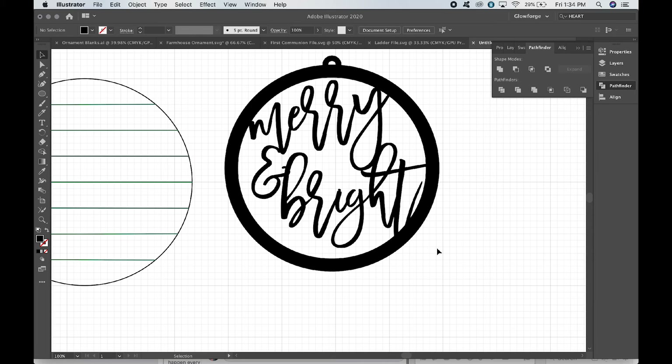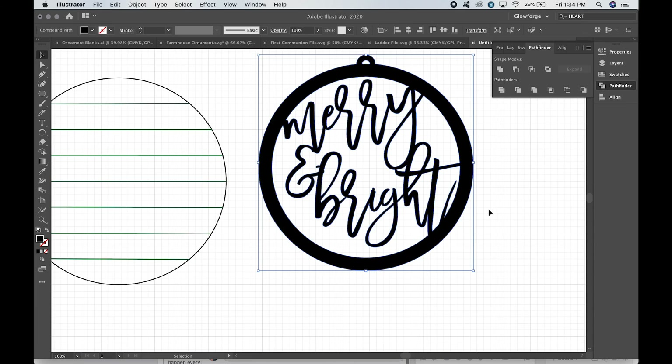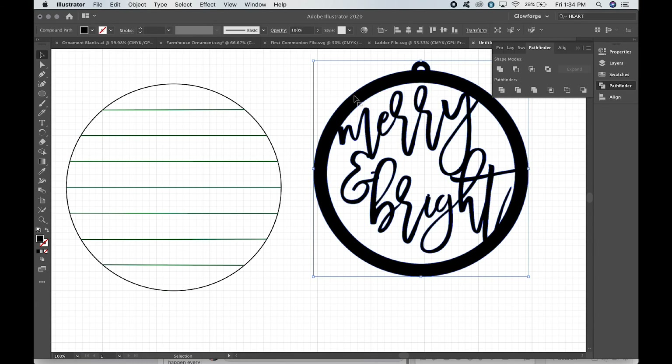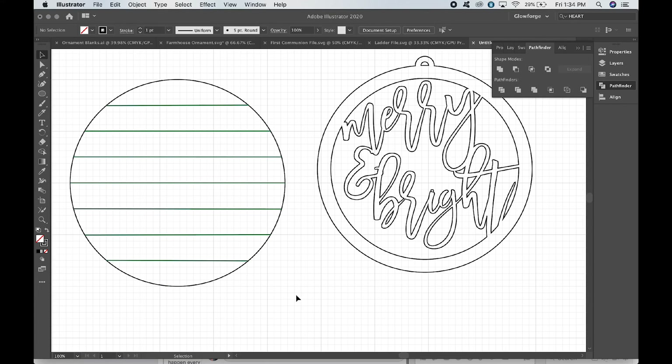Select all of the text — you see how the text is slicing into the round shape. Come up to Pathfinder and click Unite so it's all one piece. Remember, on the Glowforge, if you have a fill it will engrave — that's not what we want. So make sure to swap the fill and stroke, and now it will cut the Merry and Bright shape out.